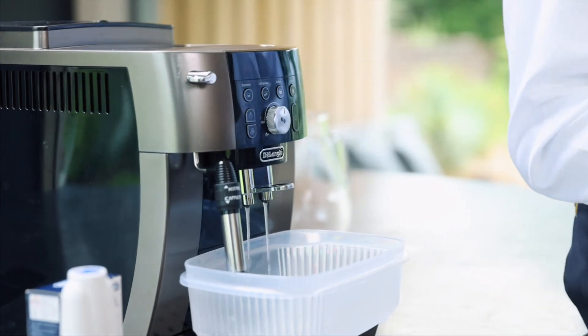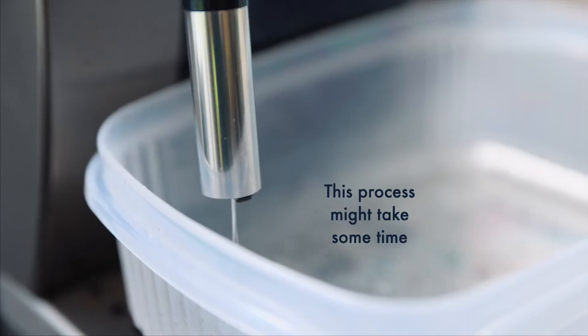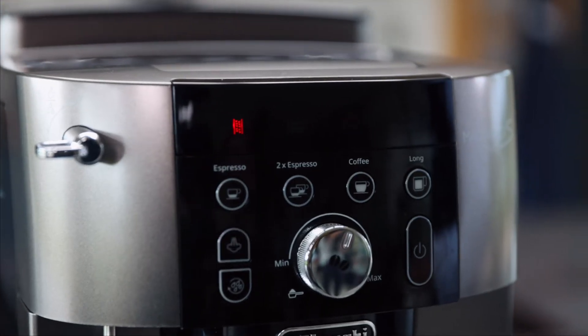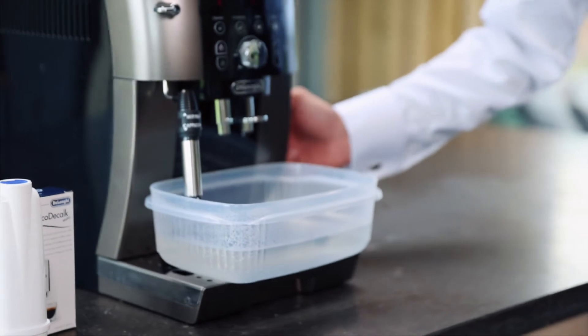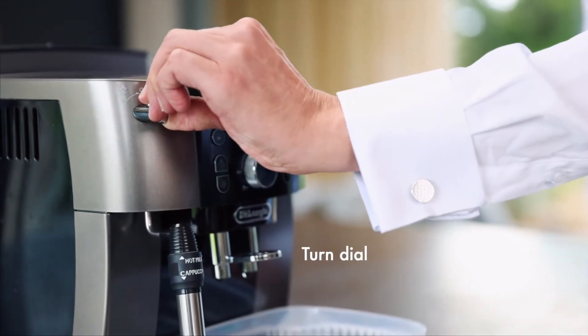This process can take up to 30 minutes to do. So the first part of the process is complete. I'm going to empty this container and also empty what's left in the water tank, then we're going to fill it up and do the process again. First I'm going to turn the dial back to normal.